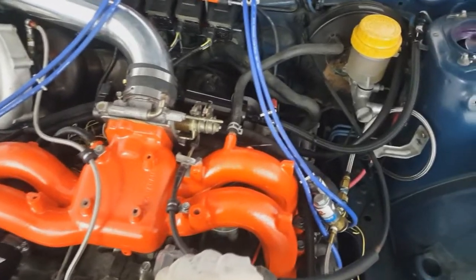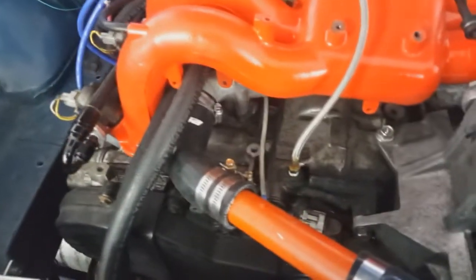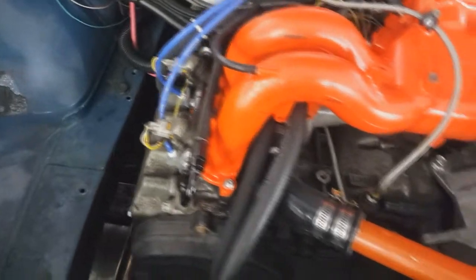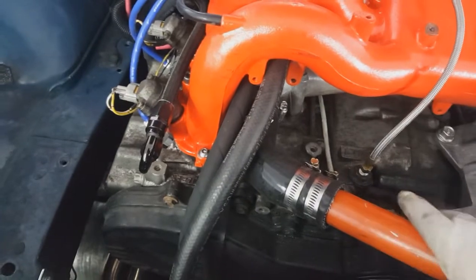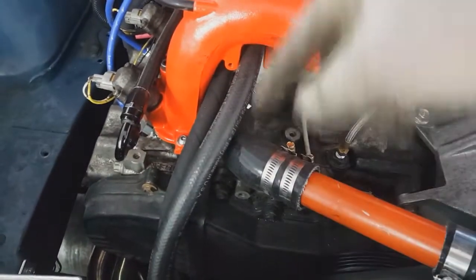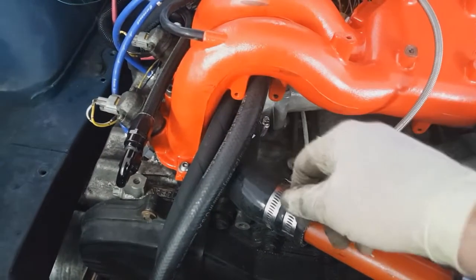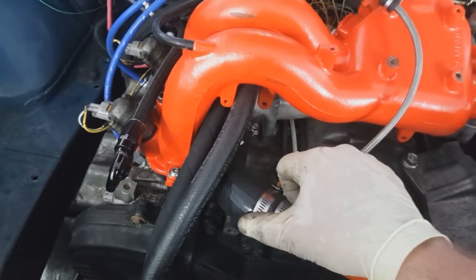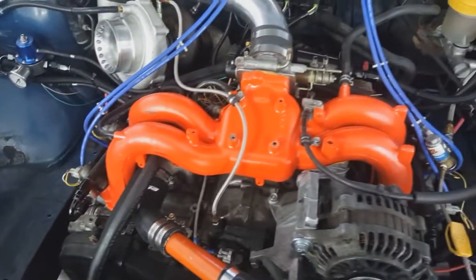It is a totally stock 1.8 liter motor — stock composite head gaskets, not even multi-layer steel, stock head studs, stock valve train, stock heads. I did do a little porting with the motor in the car, heads on: I covered the holes with paper-towel-and-Vaseline plugs and then hogged out a little bit of material to gasket-match it to the intake manifold to help with flow into the ports. So you could say I have ported intake runners, but barely — just a couple millimeters on each runner.